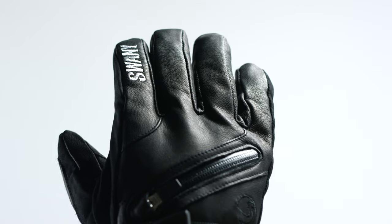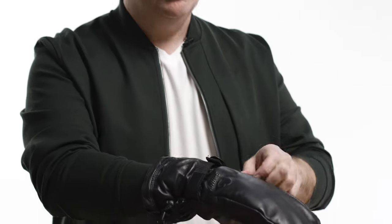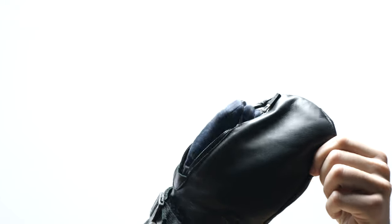Toaster mitts give you the warmth of a mitten with the dexterity of a glove. Just open up the watertight zipper, pull out your hand, and you can do things with great dexterity.